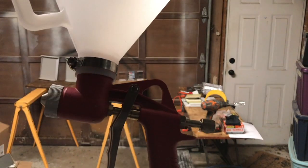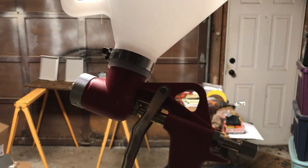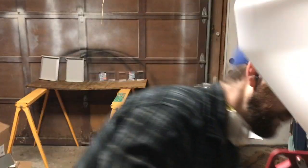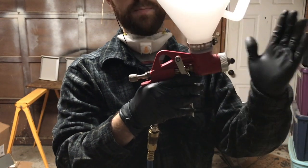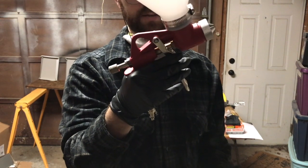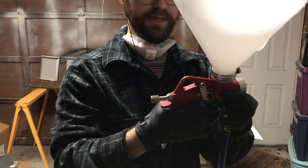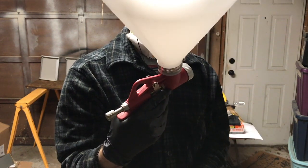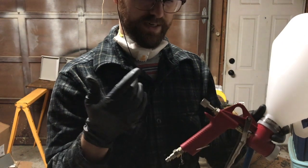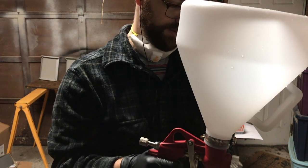It looks like my Harbor Freight sprayer has kind of a weird design flaw maybe. It does actually seem to work — I thought it maybe needed some new O-rings so I swapped those out, but check it out: when I connect it to the air, there's always air flowing through the little brass tube in the middle. It does seem to stop and start when I press the trigger, but I don't know what's up with that design — is that how it's supposed to work? Anyway, it seems to actually function as long as I disconnect it from the air when I'm not using it.